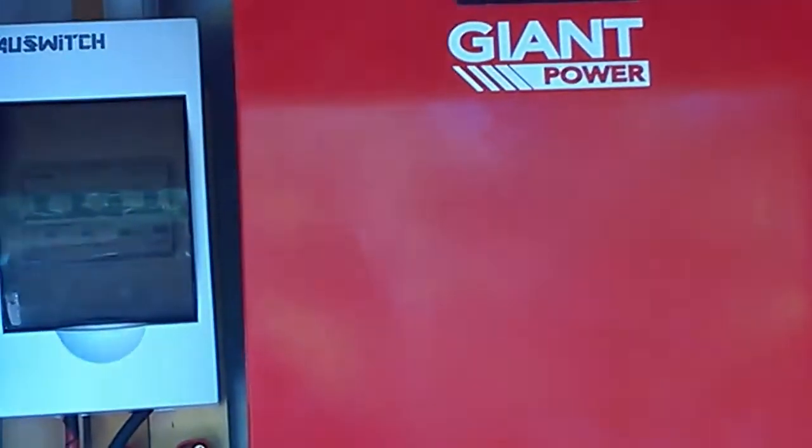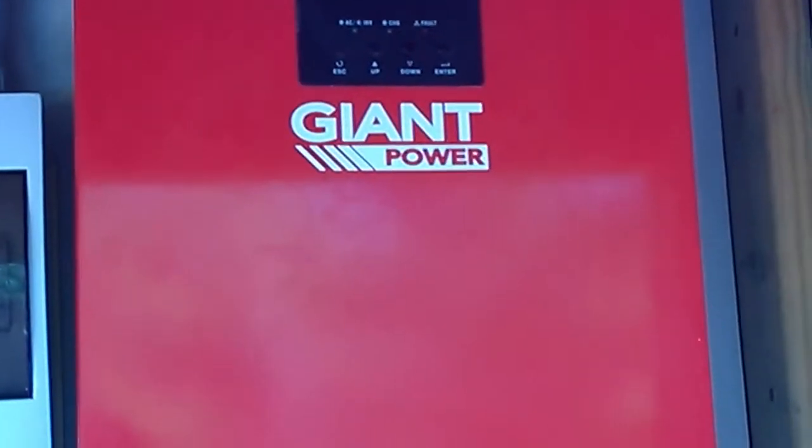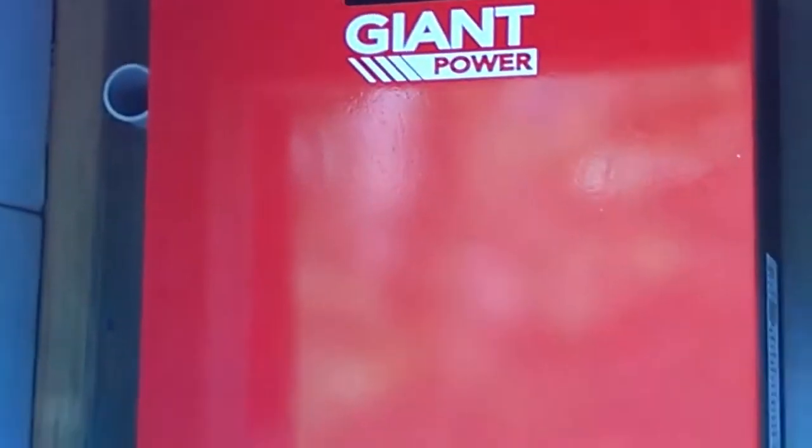What we're going to do — for starters, you shouldn't have any AC connected to these. That's one thing you shouldn't have. I've got no AC on here, so it'll be perfect.